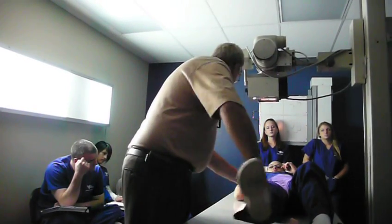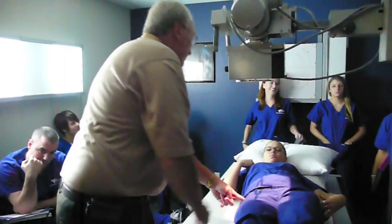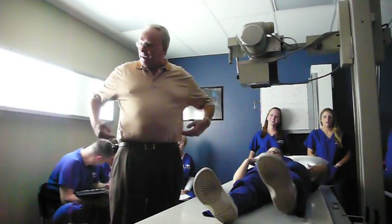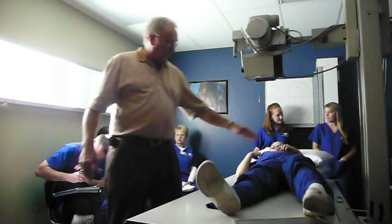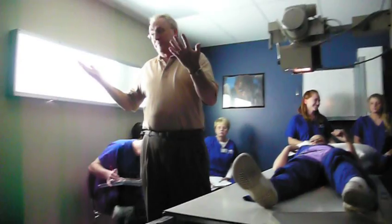Greater trochanter — when I move her, I can feel it. There's the greater trochanter right there. The greater trochanter's going to be right in the middle of my film. If they just have hip pain, you can ask the patient. You don't have to move very much — you can easily feel it. The crest, ASIS. Well, if you can't feel the crest, I've always gone two finger-widths below the belly button. I can draw my line across or just set my IR.